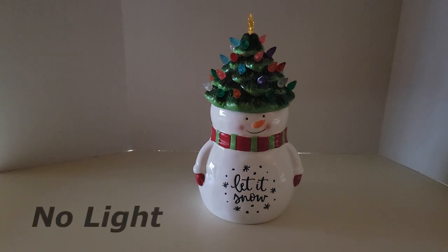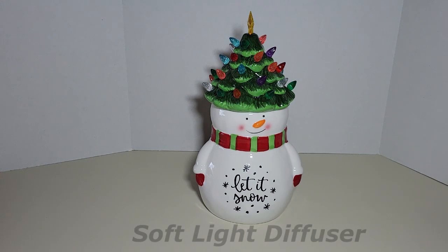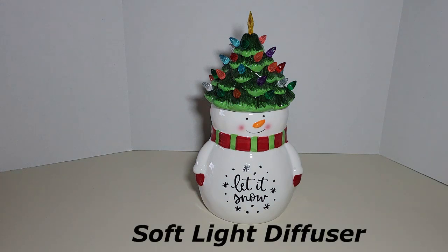Now we've added the soft white diffuser. No light — we'll turn the light on with the soft light diffuser. There it is. Not a lot of difference, but you can see some. Now we'll go to the other two diffusers and show you how they are.